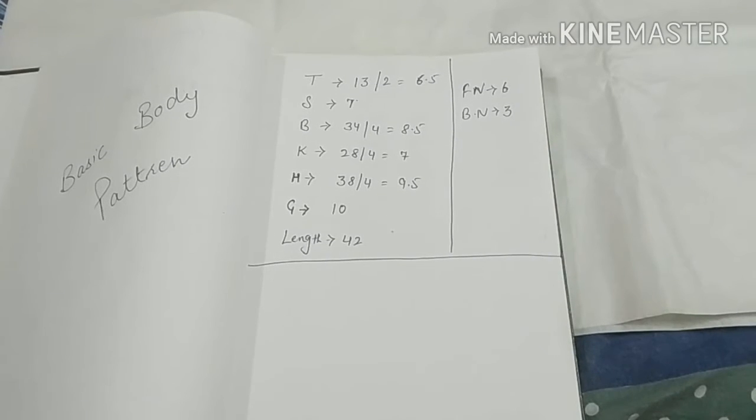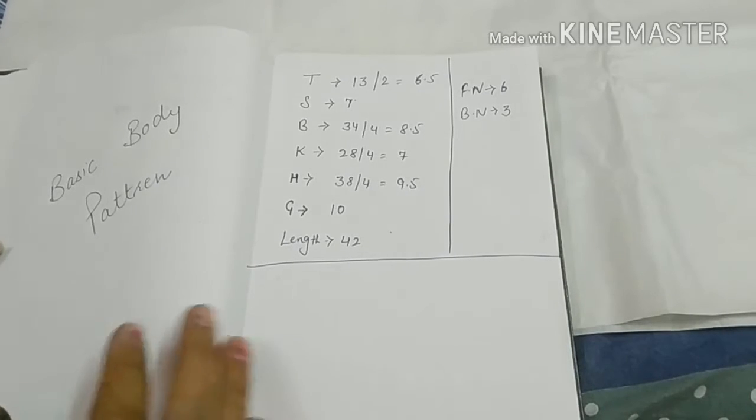Hello friends, welcome to my channel Sarah Art and Design. I am going to tell you about a simple shirt cutting pattern.